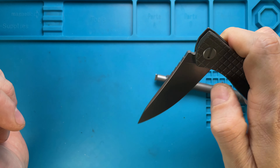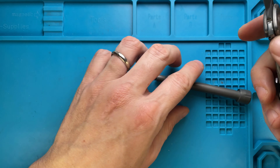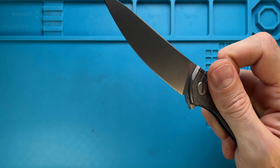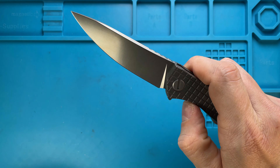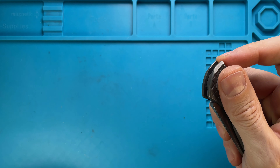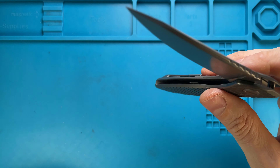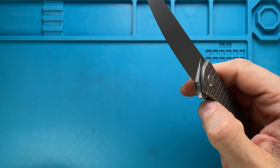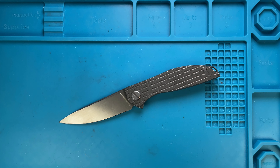Smooth action — you see this is running basically dry bearings, but a little bit of heavier-weight nano oil for the detent ball is all you need. The nano oil on the bearings is gonna attract pocket lint, and if you do it properly this is gonna be a smooth knife. So there you have it — hope you guys enjoyed this video, please don't forget to subscribe, thanks for watching, stay tuned.